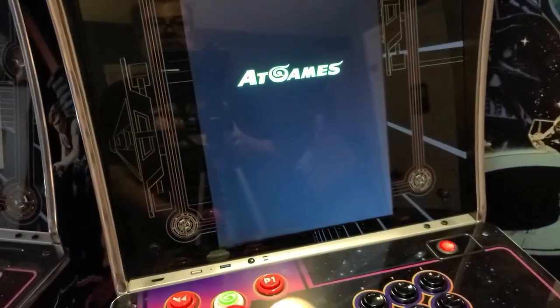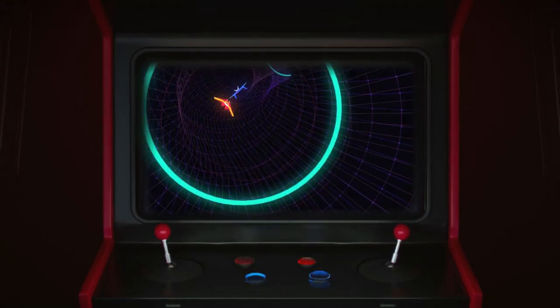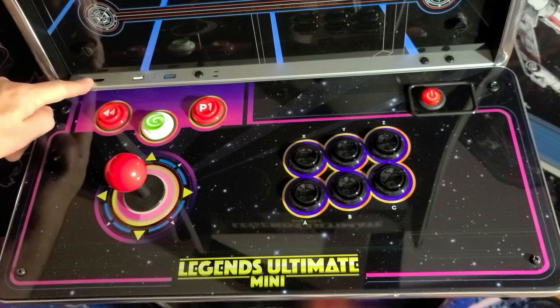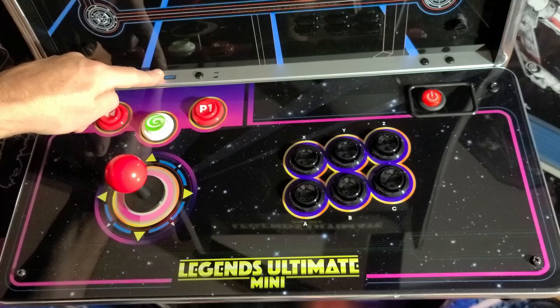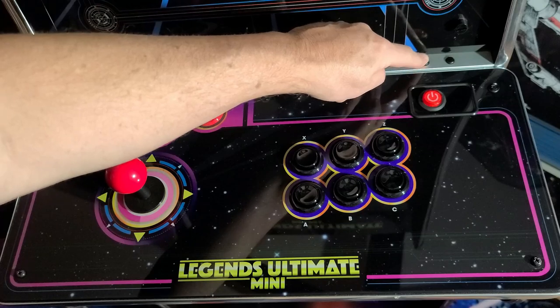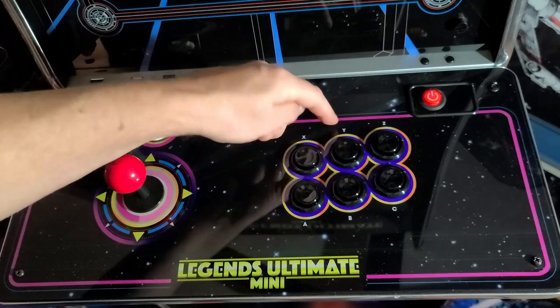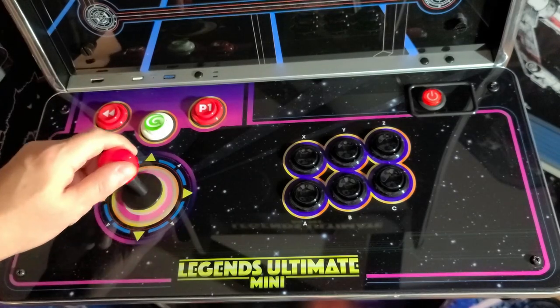In the next segment, I'll show you how easy it is to rotate from portrait to landscape, and we'll take a look at what the Legends Ultimate Mini has to offer. In the upper left of the control panel, you have your HDMI input, OTG connection, USB 3.0 port, the channel button to switch inputs, and your volume down and volume up buttons. On the far right, we have the power button, your A, B, X, Y, C, and Z buttons, and the joystick.